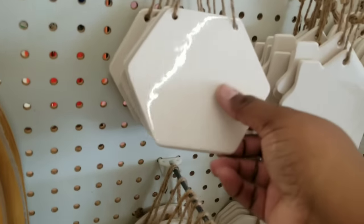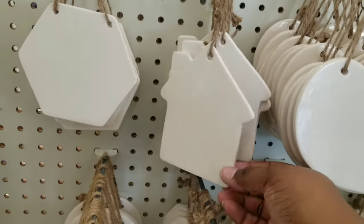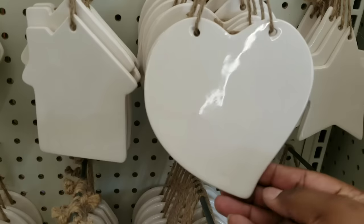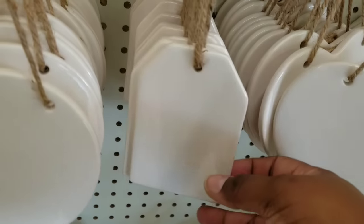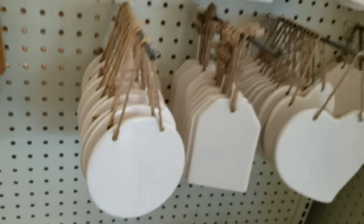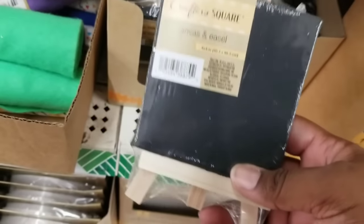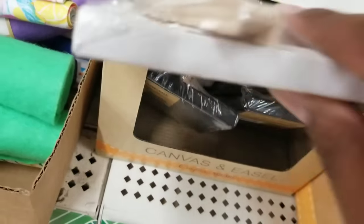Another thing in the craft section — these ceramic shapes are back! These are such a winner at Dollar Tree. If you're looking to customize a gift, add these as customizable gift tags, housewarming gifts, or Christmas ornaments — they can be used year round. They have them in matte finish, and this time I also see them in glossy. You can use your Cricut or paint these — so many different options. They do go quickly, so check your Dollar Trees and grab them when you see them.